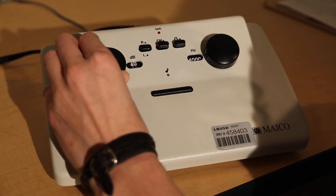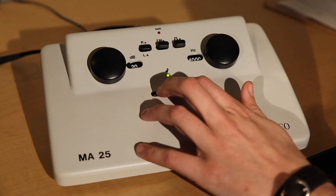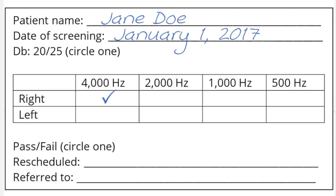Turn the volume down to testing volume at 20 or 25 decibels and present the tone. If the patient indicates that they can hear the tone, place a check mark on the audiogram for the right ear at 4000 hertz, and continue with the screening in normal testing order.